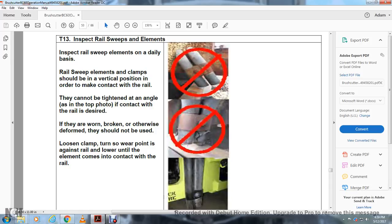T13 — Inspect Rail Sweep Elements Daily: Rail sweep element clamps should be in a vertical position in order to make contact with the rail. They cannot be tightened to an angle. If worn, broken, or otherwise deformed, they should not be used. Loosen the clamps, turn so the wear surface is against the rail, and lower until the element comes in contact with the rail.